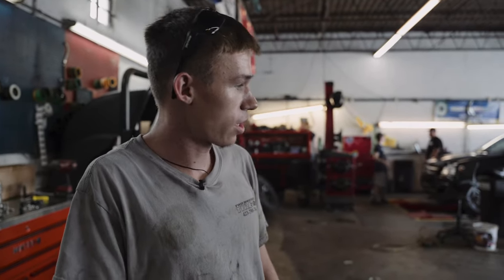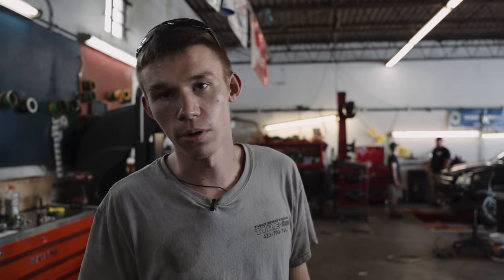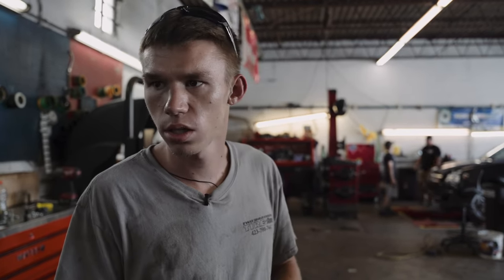Day two on the Bronco. Had a bunch of stuff that wasn't here — waiting on parts. Got the lift thrown together this morning. We're working on the bumper right now, getting all the lights in it so we can get all the wires run and slap the bumper on. Still got to do the spare tire delete kit, relocation, and the tires. I think that's it.